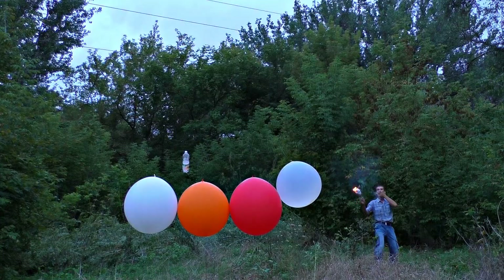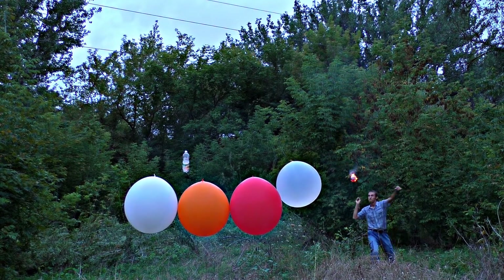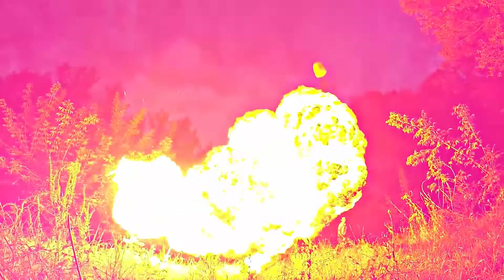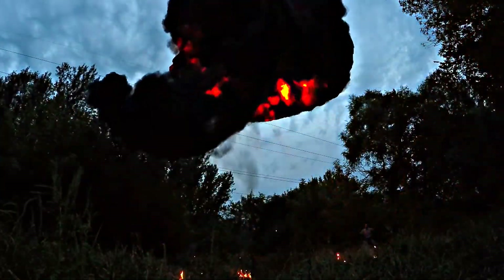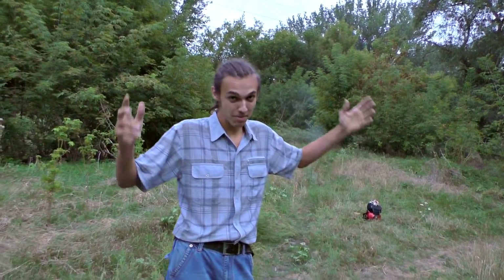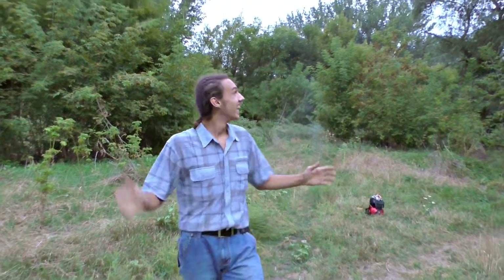Look at how huge they are! Will you kill me? It was about 7 meters away, but still I could feel the enormous heat. Shoot this smoke right on camera! You can't even imagine how huge it is.